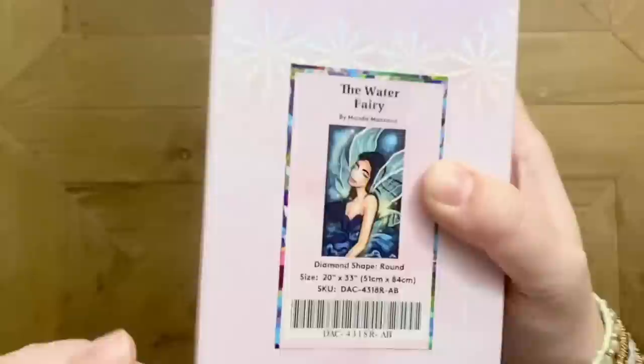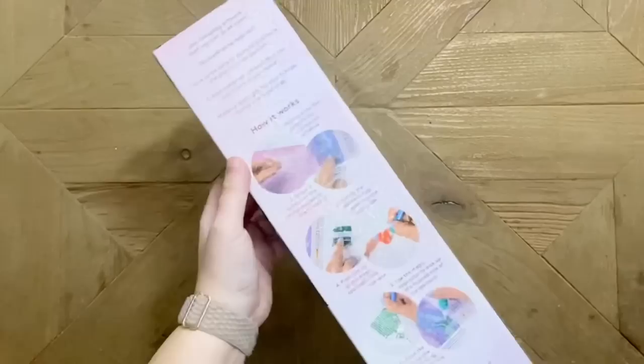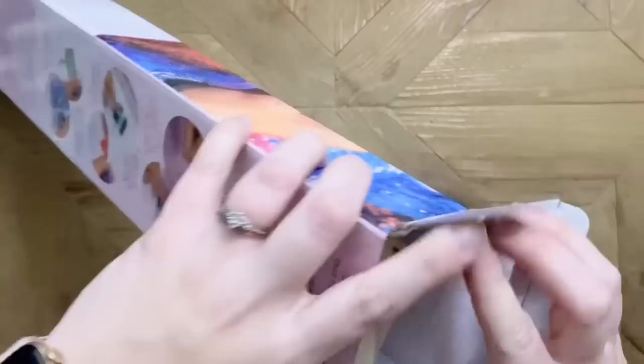Everything on the box tells us a little bit more about the kit. This is going to have round diamonds and be 51 by 84 centimeters. Again, this is the Water Fairy from Mandy Manzano. On the back of the box there's info about how to diamond paint if you'd like some tips and tricks — especially if you're new to diamond painting.